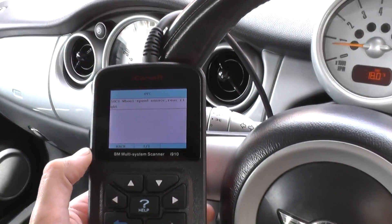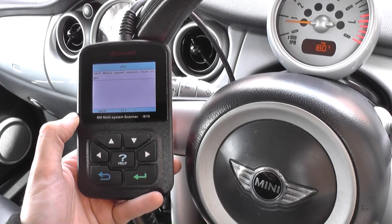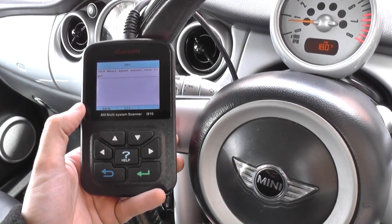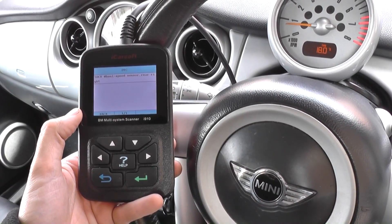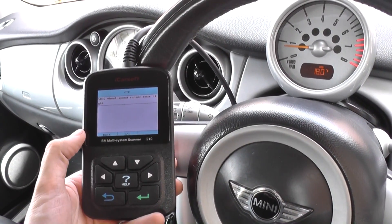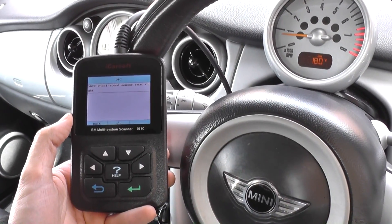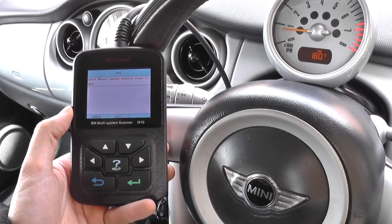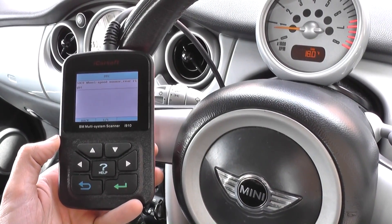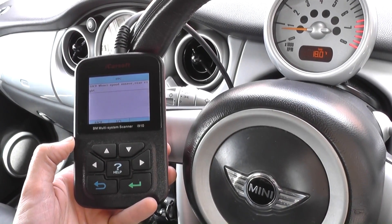The fault code is 5DC0 — wheel speed sensor, rear right. It's told us straight away which ABS sensor is faulty: the rear right as you're sitting in the vehicle. On your vehicle it might be rear left, front right, or front left, which is why you need the iCarsoft i910 for an accurate reading rather than changing all sensors.